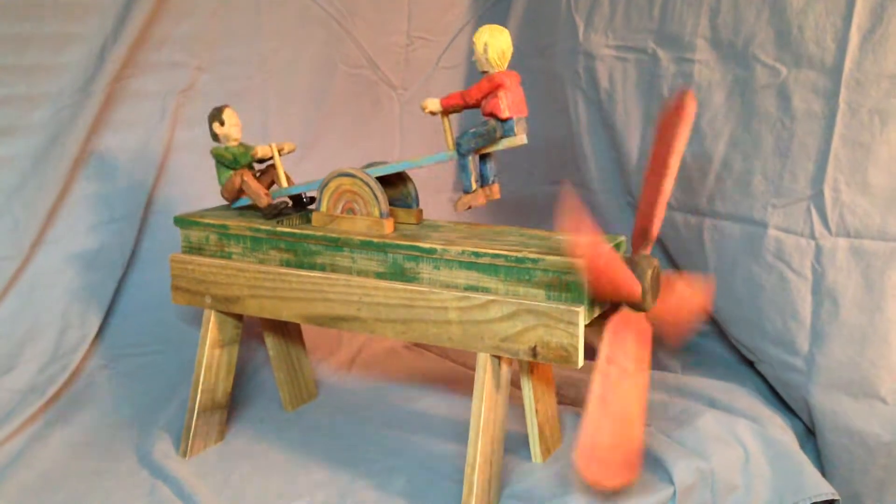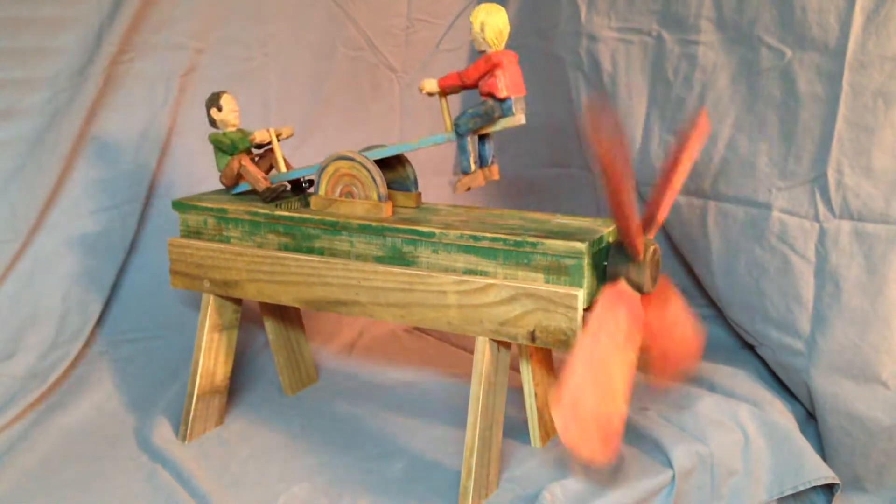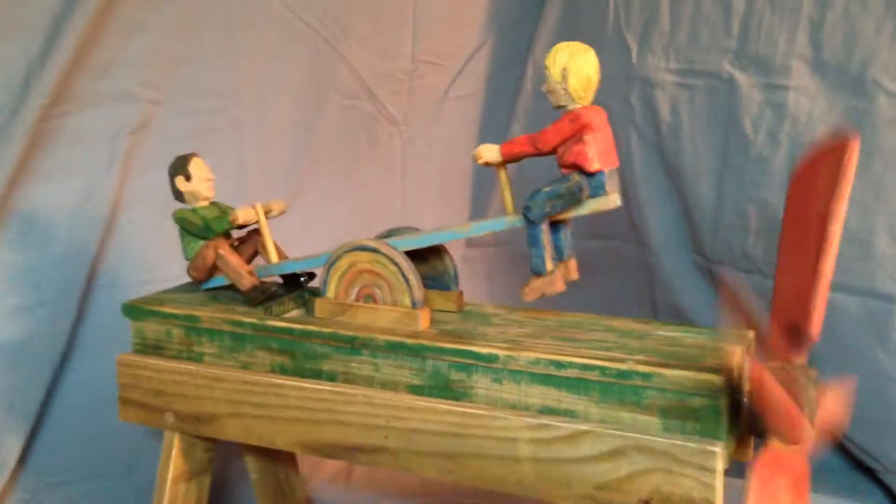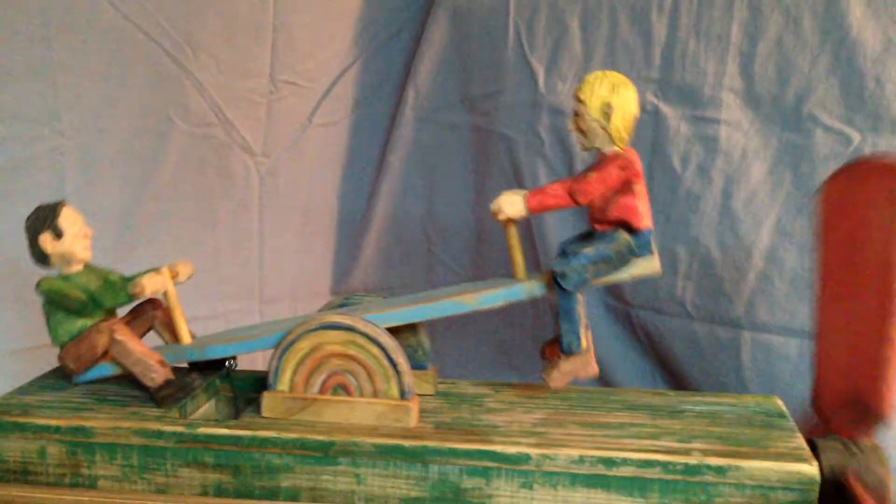This is a Whirly Gig I made for a friend in Texas. It's about 26 inches long with an 18-inch fan, and it has two wood carvings in the back that are on a seesaw.